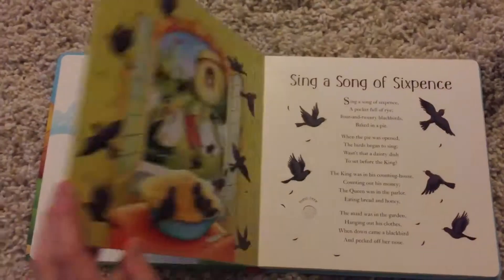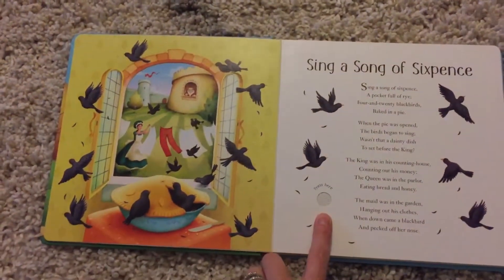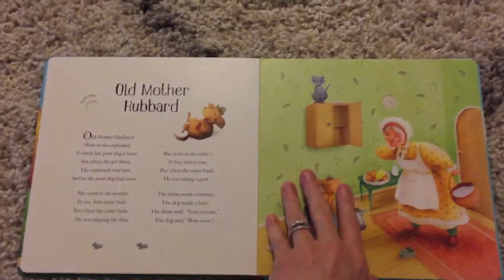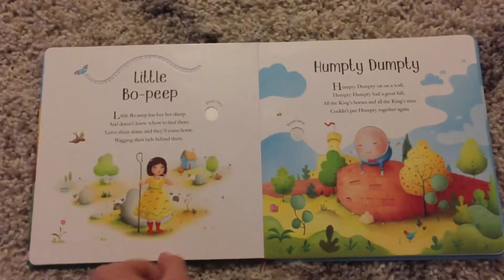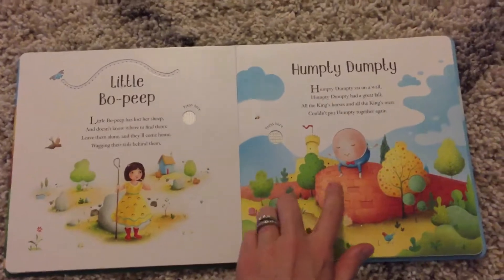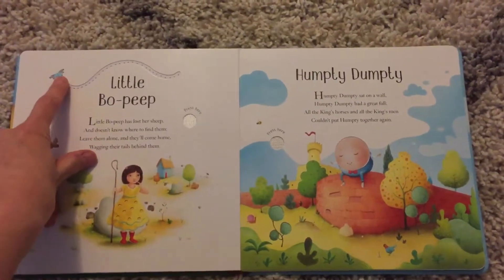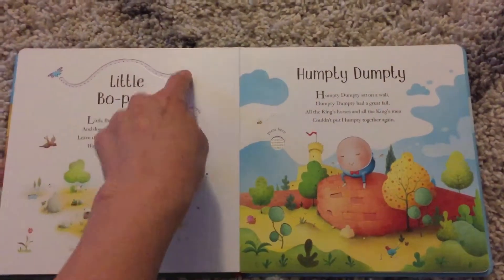As you go through, you can find the little places to press the buttons for the music for each nursery rhyme. Each page still has the little cutout feely portions, and there's even some finger trails on some of the pages.